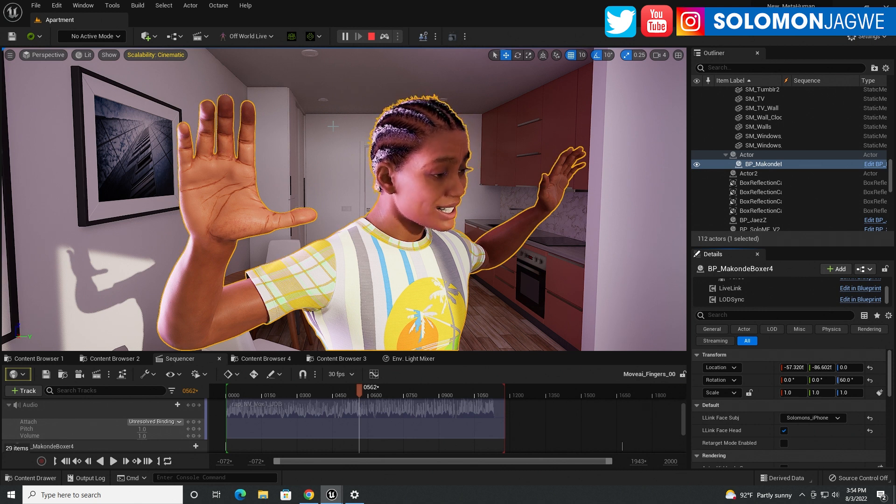The Perception Neuron Studio comes with gloves, and when you use the Xen suit, it doesn't come with gloves — you have to use the Manus gloves. Rococo comes with gloves as well. But in all those instances, you have to buy gloves to be able to capture the finger movement of your actor.